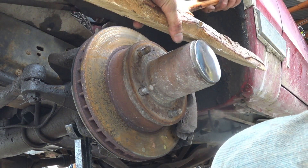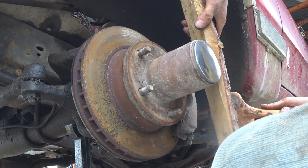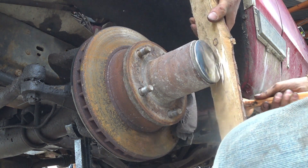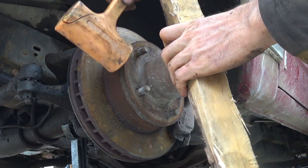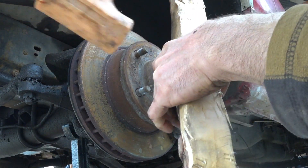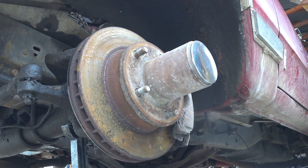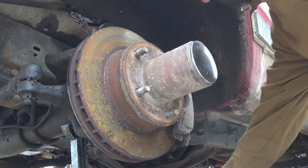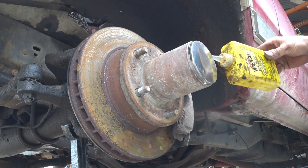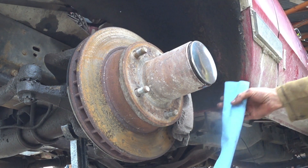You start off by taking this little grease cap off here — you just have to pound it off with a chunk of wood or something. This will be a common theme throughout this procedure: beating things with chunks of wood. And also our friend penetrating oil. Whenever things get stuck — and in fact, if you anticipate that something's going to get stuck, just throw penetrating oil on it.